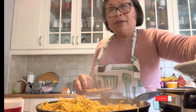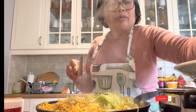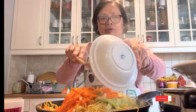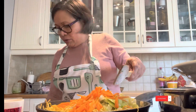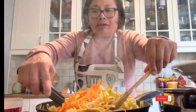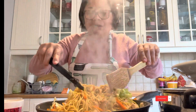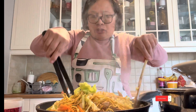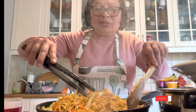I add the cabbage. Use a medium temperature, guys. And this is my Pansit Kanton — let it cook slowly.